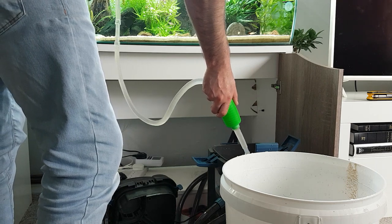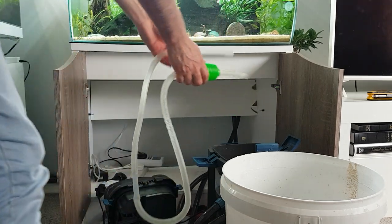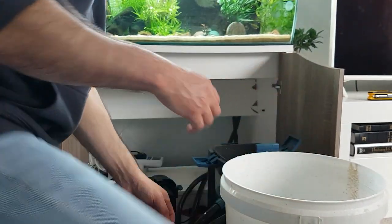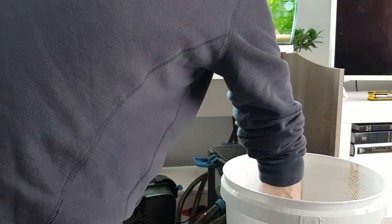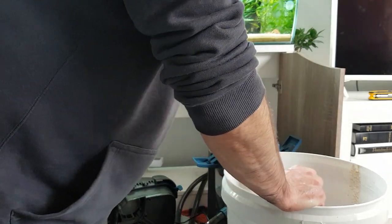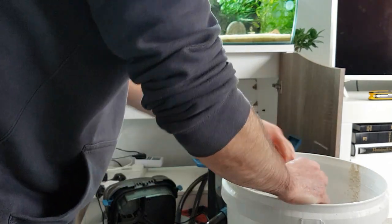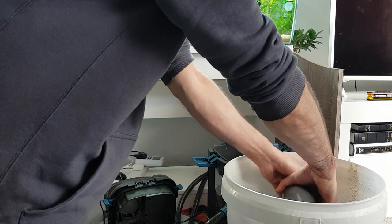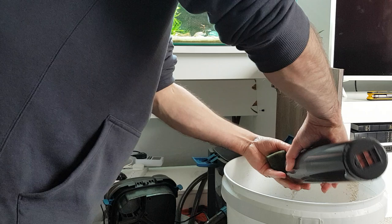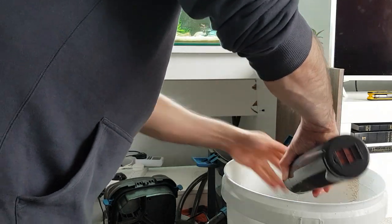I'm not going to drain it right up because I need the sponges to go back in, and I can always prime the filter anyway. Now I'm going to take the sponges - rinse the mini sponges out, although they're probably not bad as I did this not long ago. You have to clean this little mini filter quite regularly or it restricts your flow.